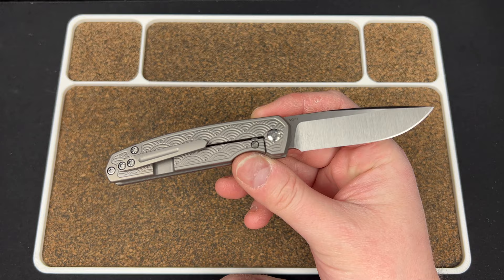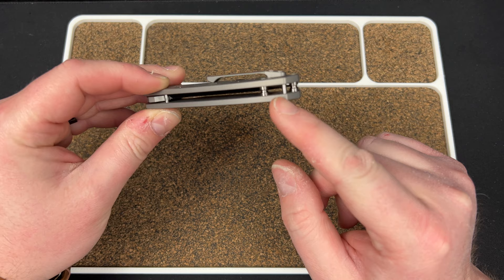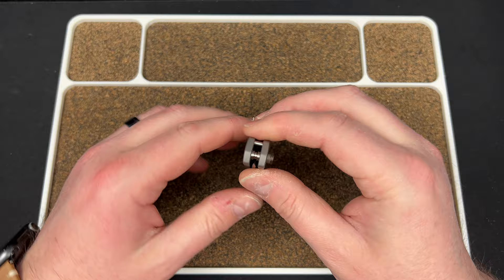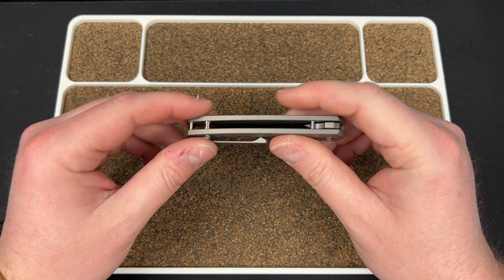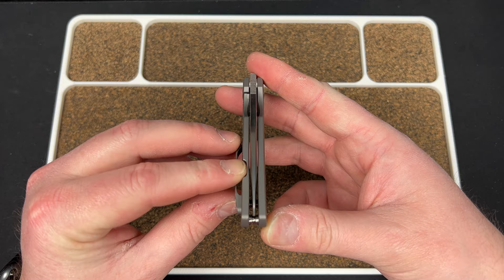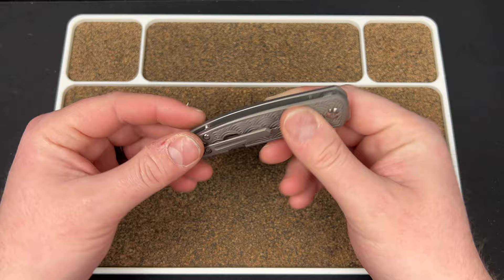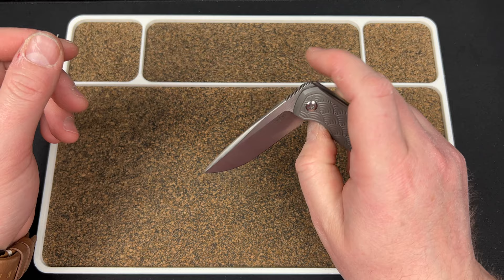This is obviously a frame lock, so it's on both sides, which is nice. You have a steel insert, which is cool. You have the Peña not-so-deep-carry clip but it works really well. Interestingly, on this one you have standoffs and a lanyard pin — I'm not the biggest fan of that. It feels like they're doing a lot of cool stuff and then you just get standoffs. Why not have a backspacer that matches? I'm not sure if this model comes with a backspacer.